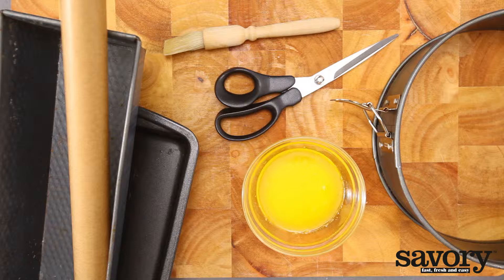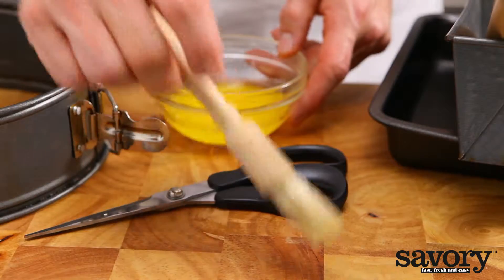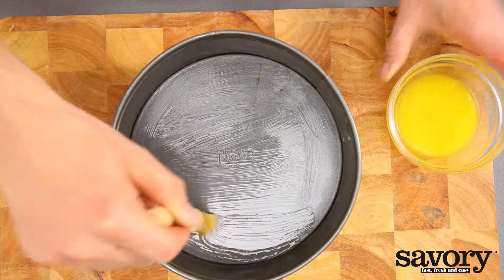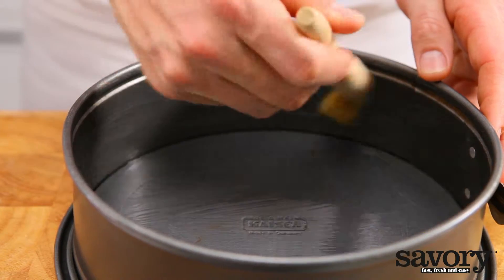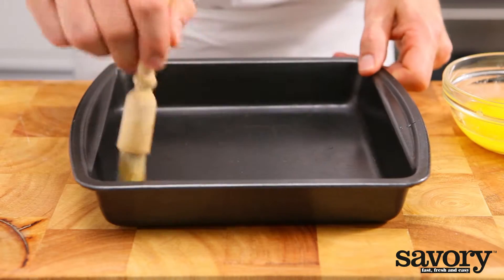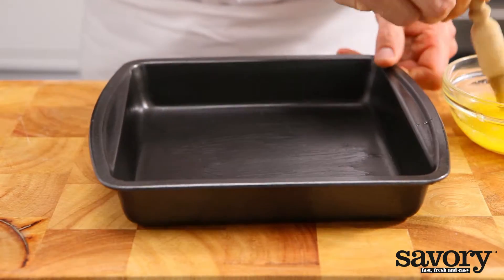Here's the simple savory way to line baking pans. Before baking almost anything, the pans should be greased or lined with parchment paper to prevent the dough or batter from sticking during baking. In addition to preventing sticking, lining the baking pans also makes it easier to remove cakes, cookies, and brownies and allows for quick cleanup.